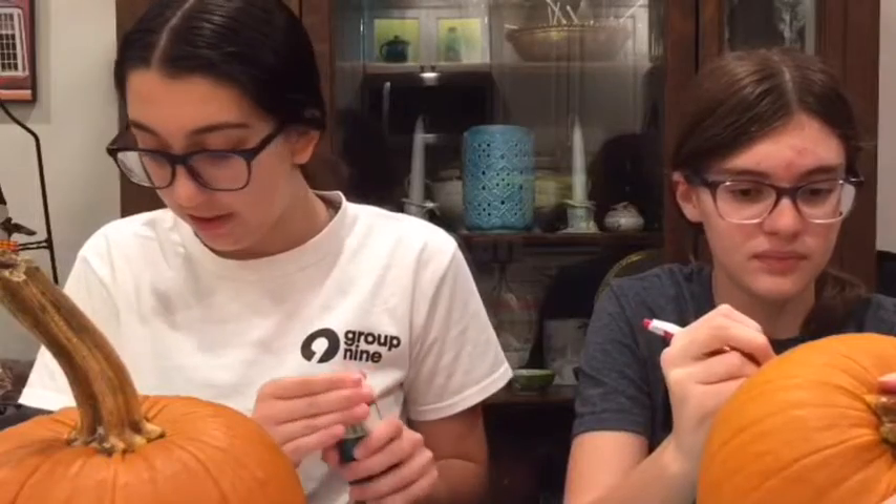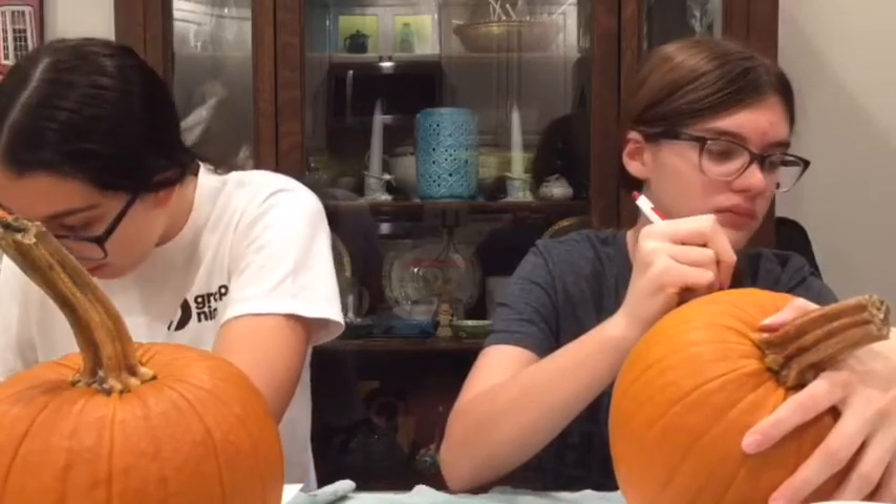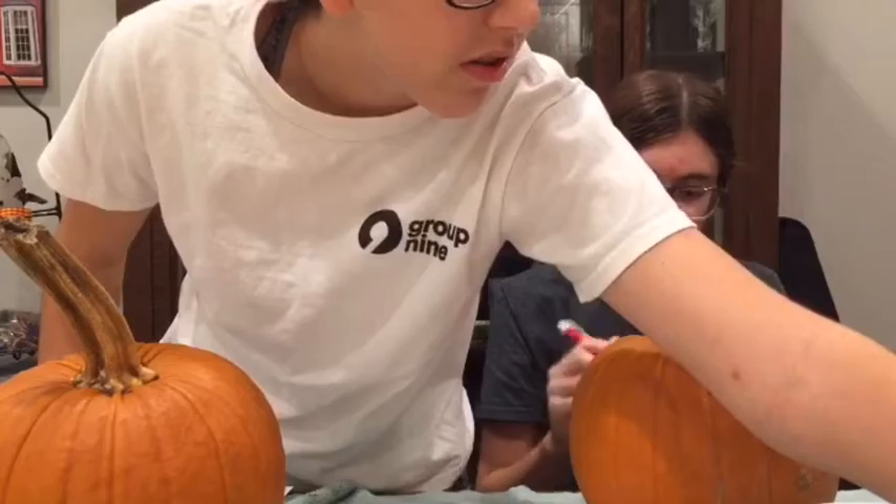I'm gonna paint now. I just realized there's not that much paint on it — you're going to have to deal with it. I can already tell how bad this is gonna turn out. The small little paint... Excuse me, what do you think you're doing?